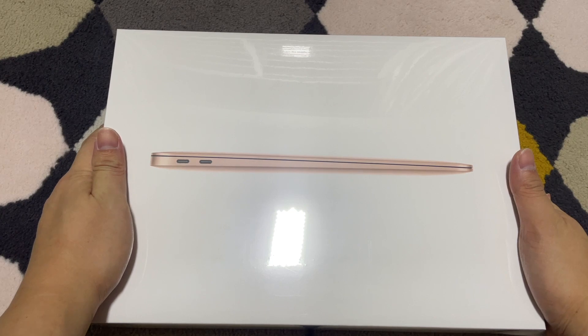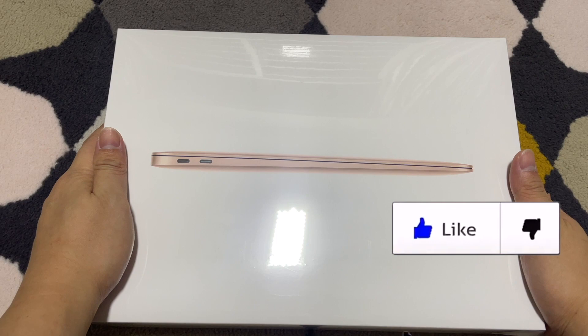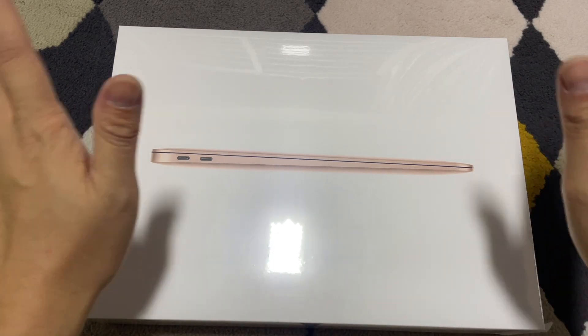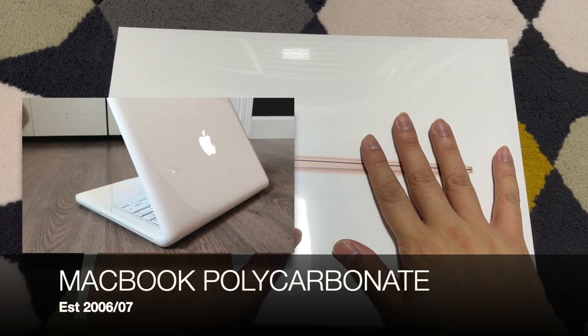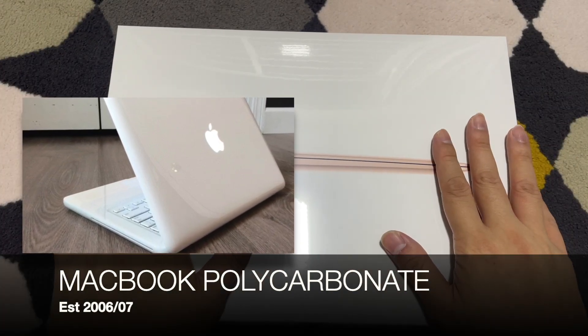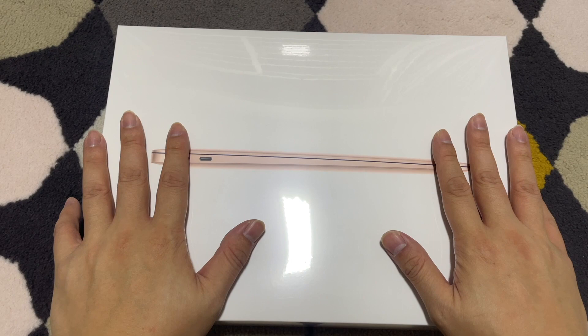Okay, those of you who don't know, the very last time — many, many years ago — I used a MacBook, it was like 13 years ago. 13 years ago it was called the MacBook Polycarbonate. That was a very long time ago; I think it was 2006-2007.